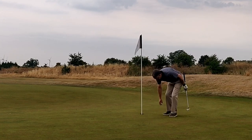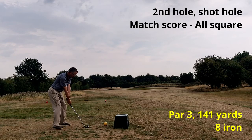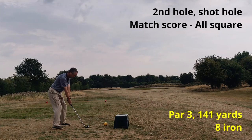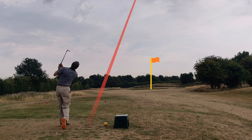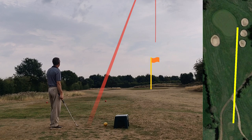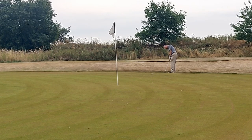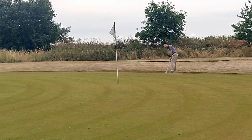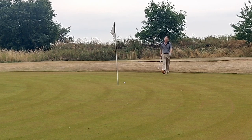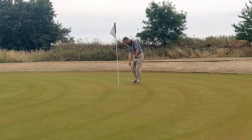On to the second hole — a shot hole — and I hit an 8-iron. The flag was at the front; decent strike, just slightly pushed, and it finished on the right fringe. I opted for putter again and caught this one quite well, leaving me a short putt for par which I holed for a net birdie. That was a win, so one up.